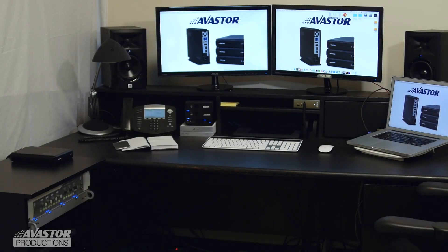Hey everyone, today we're going to look at how to daisy chain through FireWire. This is an update on a previous video that we've had here on YouTube for about 5 years now.